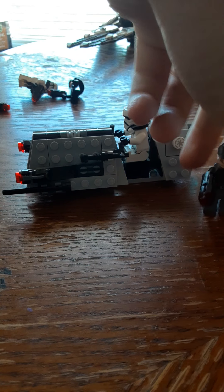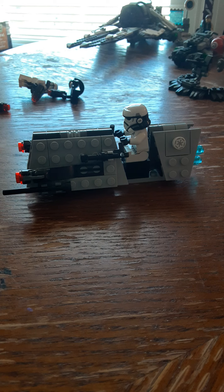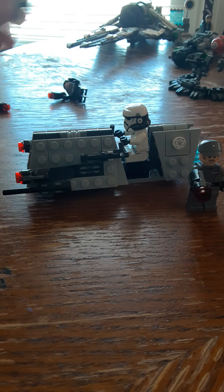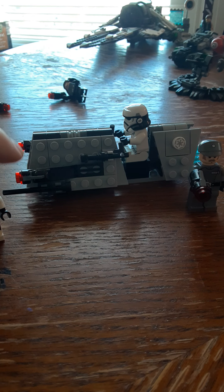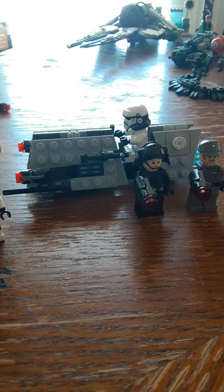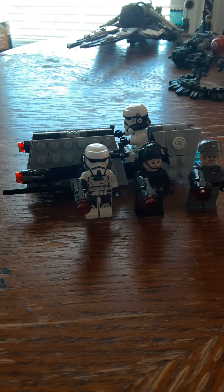Overall I think this set is a very cool set — I'd give it a 10 out of 10. It's definitely a set worth picking up even though it's 2020 and it came out around 2018 when the Solo Star Wars movie came out. It's a very cool addition to your Star Wars collection.